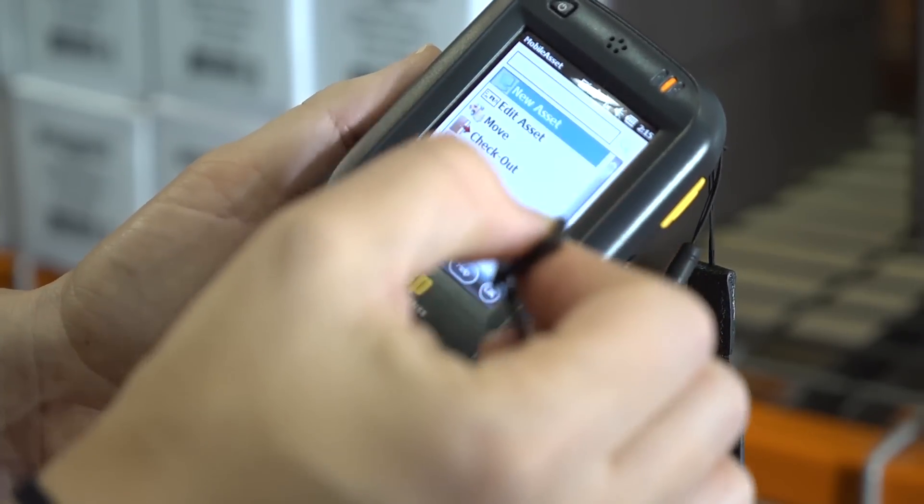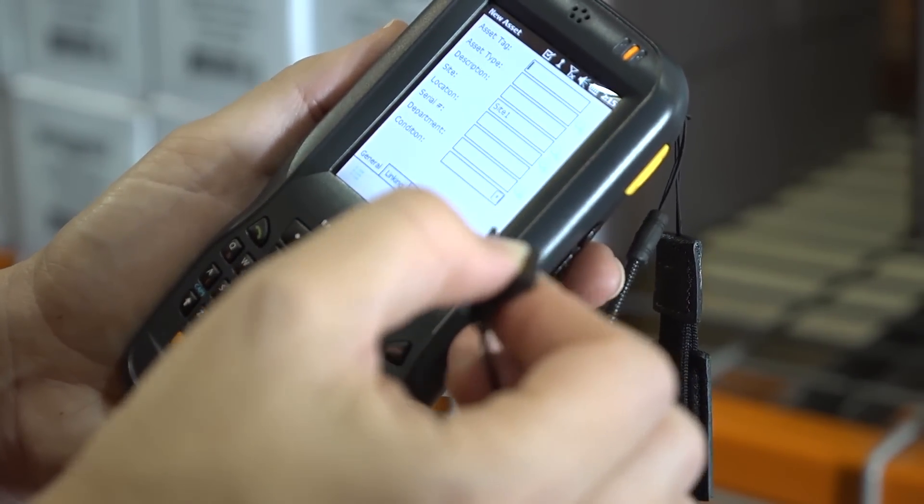Available with either a 46-key QWERTY or 27-key numeric keypad, the DT60 is well equipped to manage your inventory or asset tracking requirements.